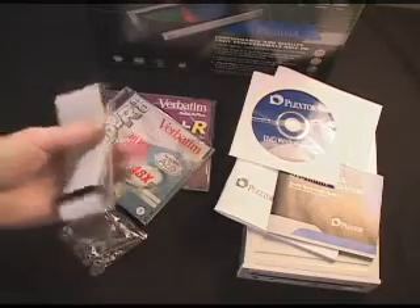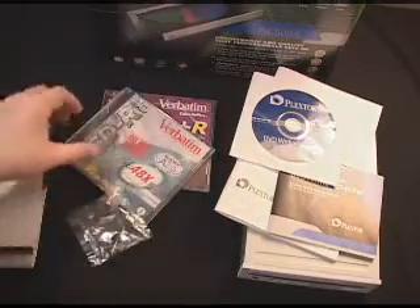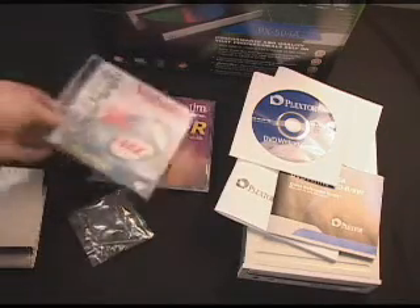Today I'm looking at the Plextor PX504A DVD Plus-R, Plus-RW internal drive. What is included in this package is an IDE cable, four screws, and a manual eject lever. Two types of media: one is a CD-R 80-minute disc, as well as a 4x DVD-R disc.